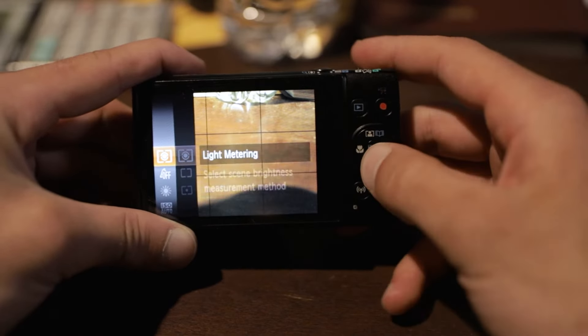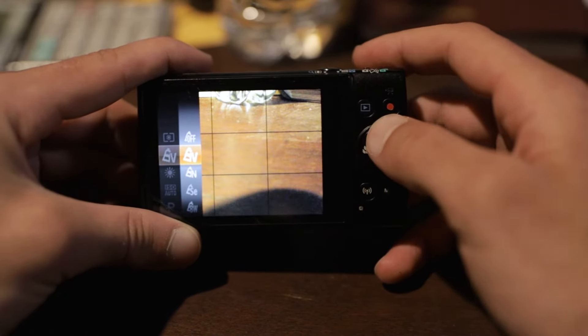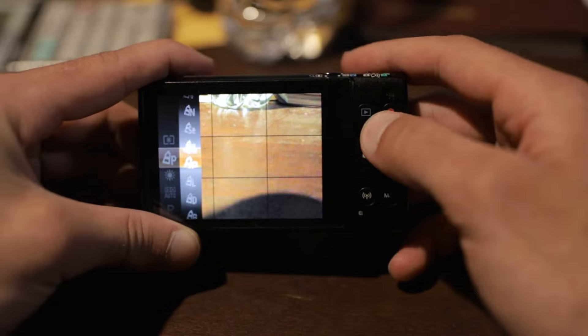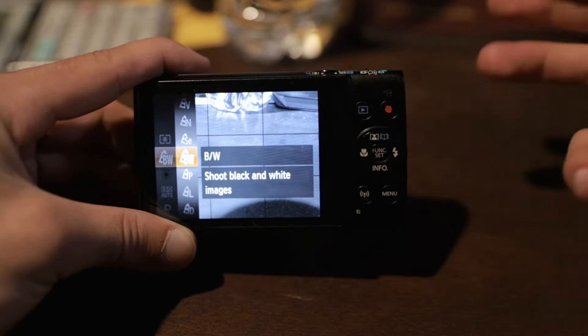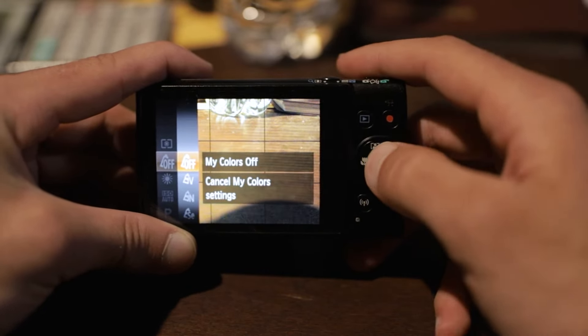After light metering, let's go down to my colors and we're simply going to want to turn this off. If you set it to any other setting it's just going to mess with the colors — for instance, going down to black and white is just going to make all your pictures black and white. Unless you want that, you don't really need it. You can usually alter the photos in post-production, so let's just turn that off for now.